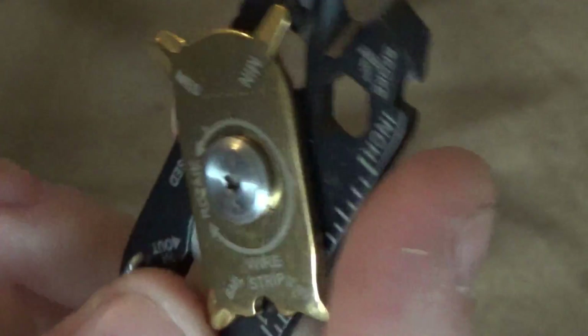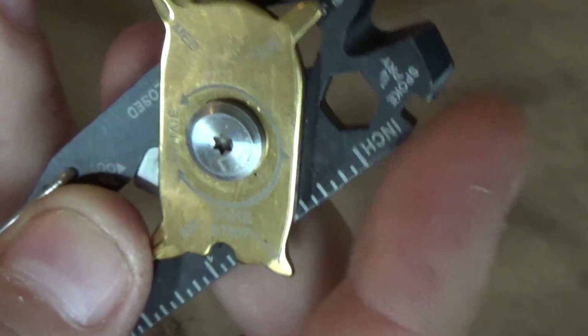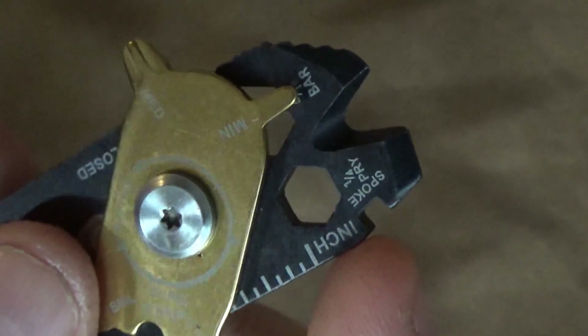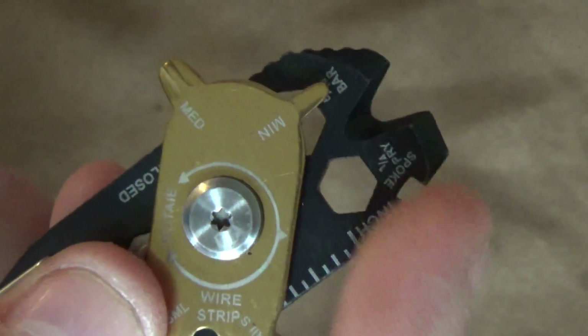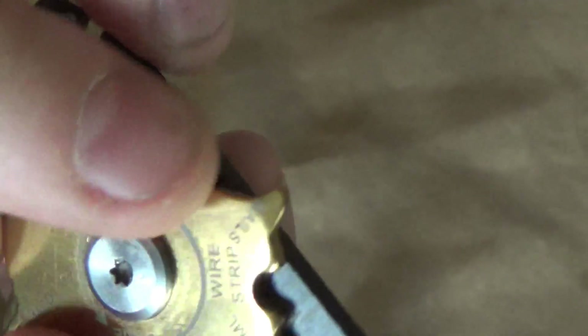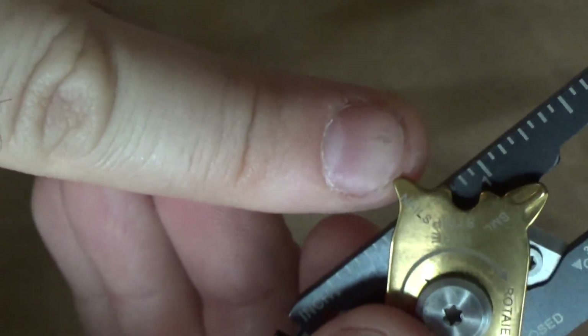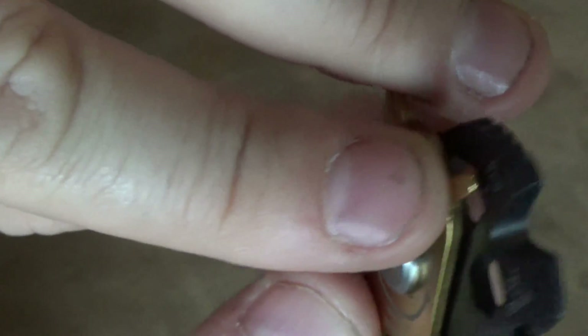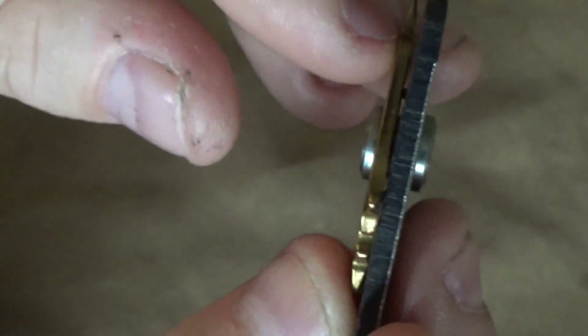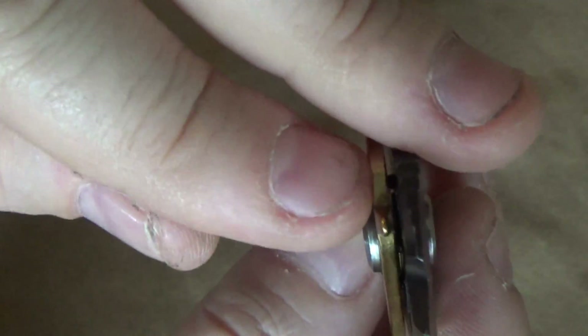Number 11, that little cutout — that's your bicycle spoke wrench. I'm not an avid bike rider, so you guys would know better than me; let me know. But at least it's labeled. Number 12, back at the top here — that's for cleaning out your fingernails. Don't want to confuse that with your small flathead screwdriver. I think that would get under my fingernail better than the flathead would, but okay.